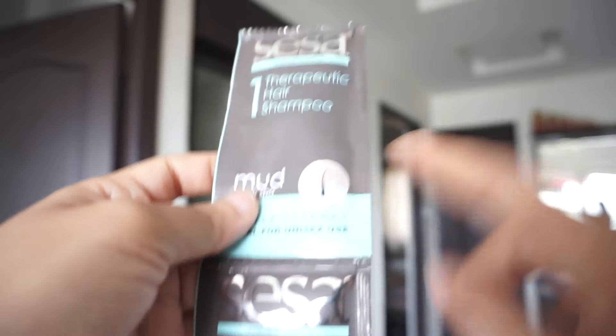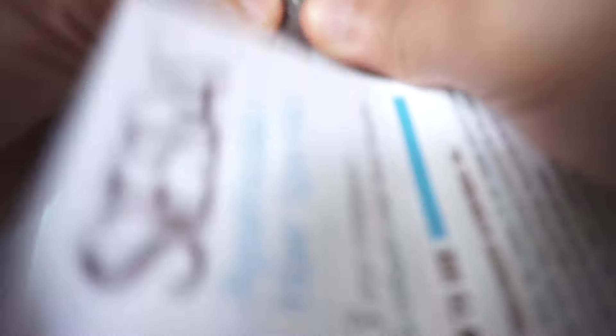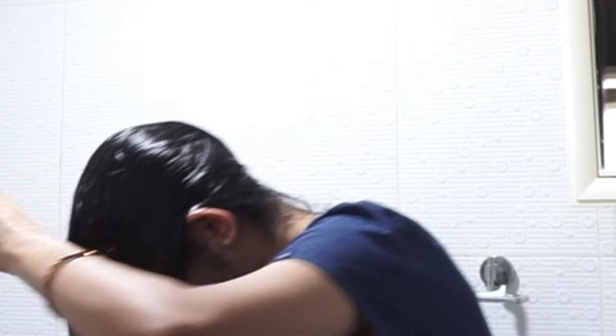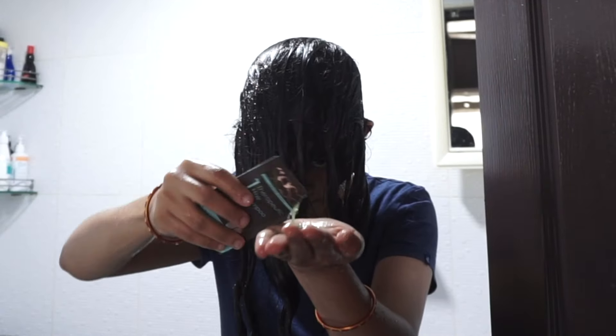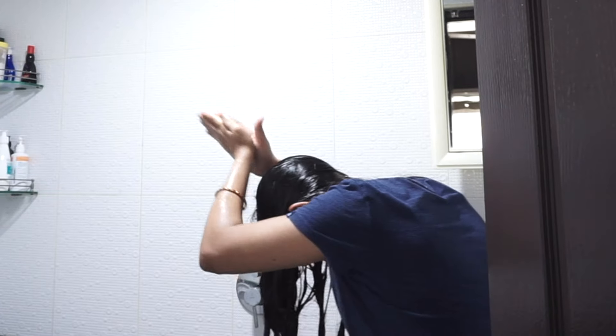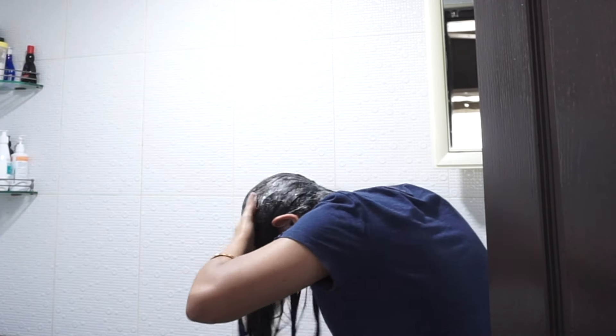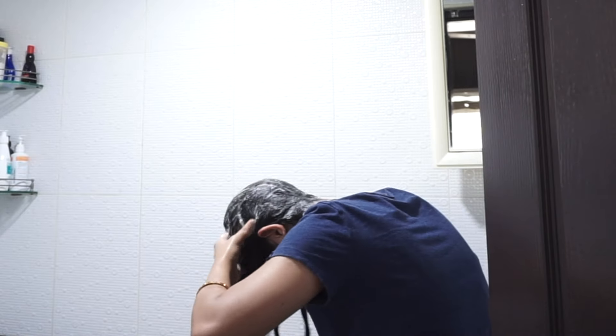Coming to the shampoo — it smells heavenly and lathers quite well. I will use only one of them for this time and keep the other one for next time. It was not very drying. I really like the way it lathered. I massage it onto my scalp and not on the ends of my hair — that's how you should ideally use a shampoo.